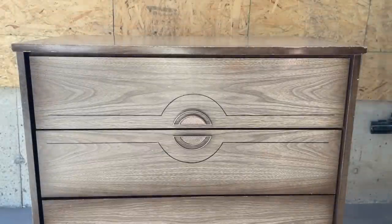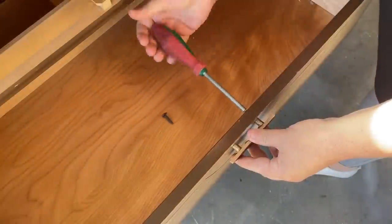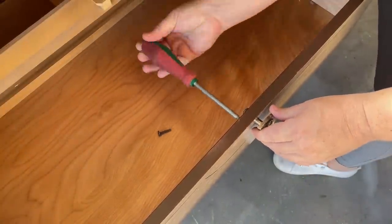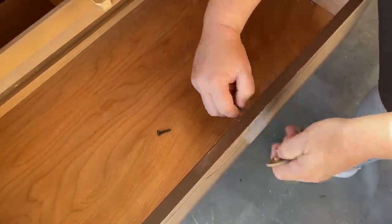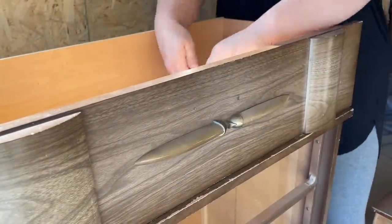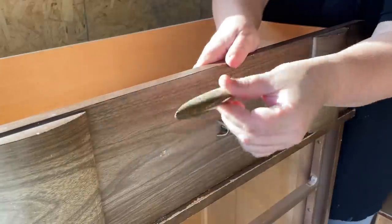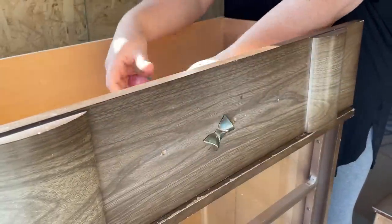The top pulls are staying, but pretty much everything else about this dresser is going to change. I always start off my flips by removing the hardware and cleaning the piece. I like to use this time to assess what all is going on, what repairs need to be made, and whether or not the big plans I have in my head are actually going to work.